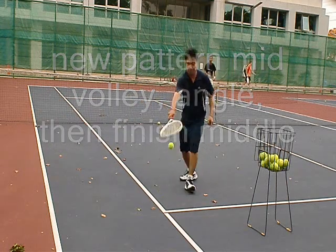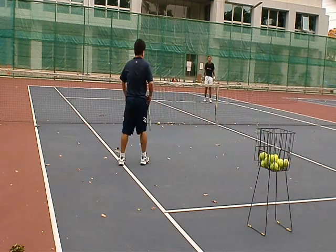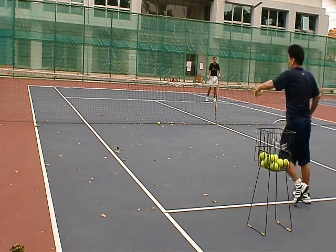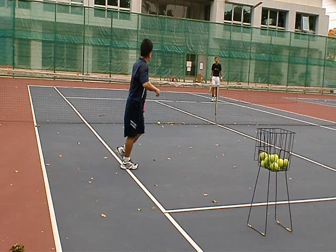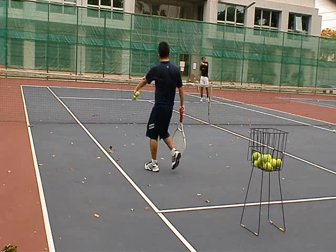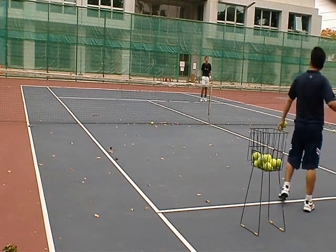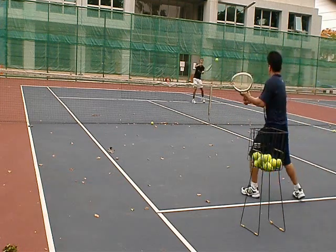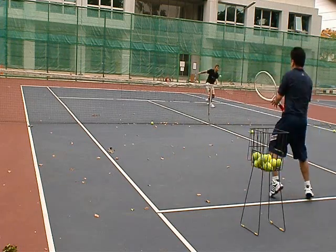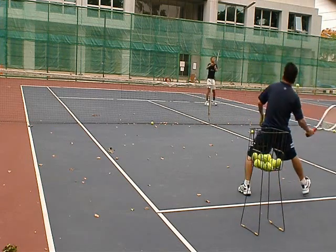And now, first ball is here, next ball is here. Third ball is here. Because it's a real point. Four hands. So first ball here — four hands. Second ball here — four hands. Third ball. First ball. Nice! Third ball, right there.